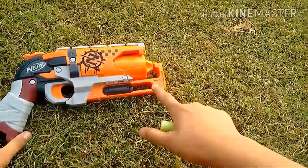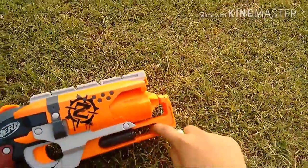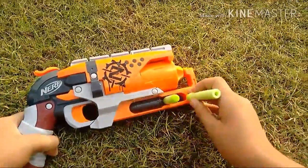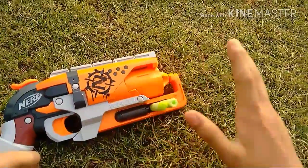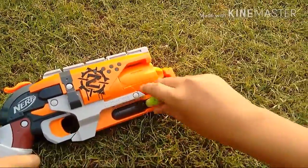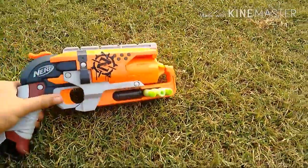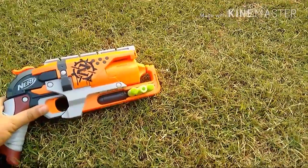This gun has got a special feature. I think in this space right here we can store three darts. Yeah, I just tried that out and that really works this way. And the third one goes right here. It's really sturdy right there — even the darts are not falling. So I think it's a built-in feature of the gun.